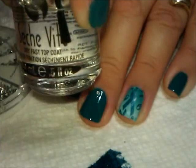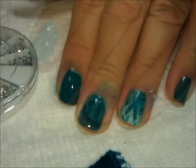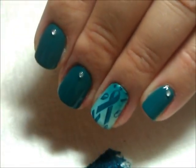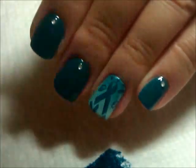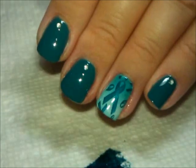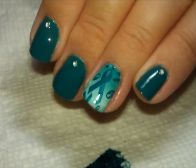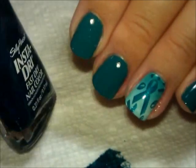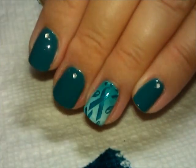I'm going to do the same thing on the remaining two nails, then put a layer of topcoat over all of the nails. Here it is with the topcoat — let me turn the flash off so you can see the rhinestones, since they're hard to see with the flash. You can also see that after you put topcoat on, the ribbons really shimmer because this teal polish has a lot of shimmer in it, which really comes through once you get the topcoat on.